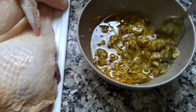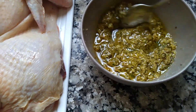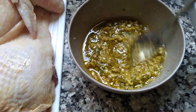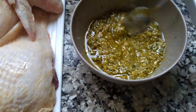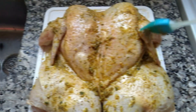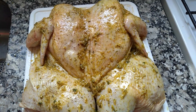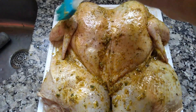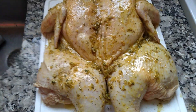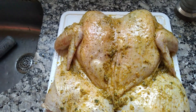Ustedes no se imaginan esto, cómo huele de rico. Su pollo quedará espectacular. Ya les voy a mostrar el truco: la pimienta todavía no, porque la pimienta la aplico directamente sobre el pollo. Y les voy a mostrar un truco sobre cómo yo lo hago para que la nevera no les huela. Me ayudé con esta brochita para que me quedara bien condimentadito. Le levanté las alas por todas partes para que nuestro pollo quede súper bien marinado. Y ya le puse una lluvia de pimienta recién molida.